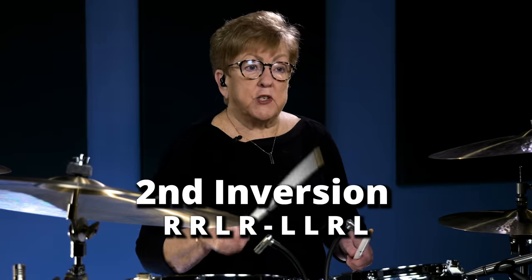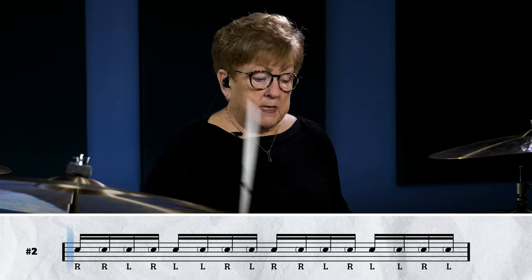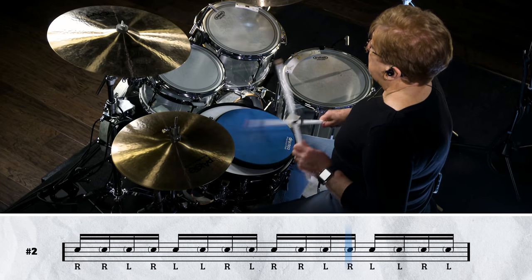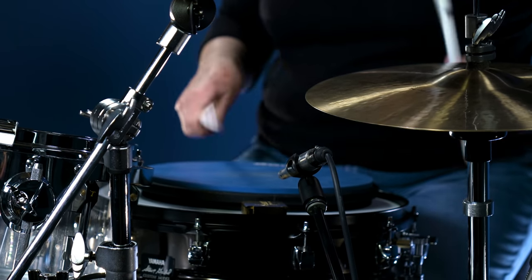The next inversion is right, right, left, right, left, left, right, left — diddle, pair. Go ahead and accent the first part of the diddle: diddle, pair, diddle, pair. Bring that up to speed. You have to work on those to get them a little bit fast.